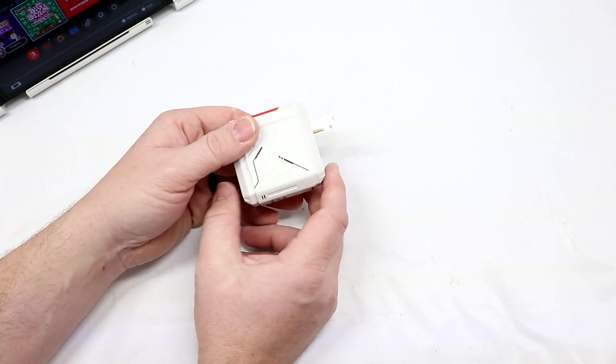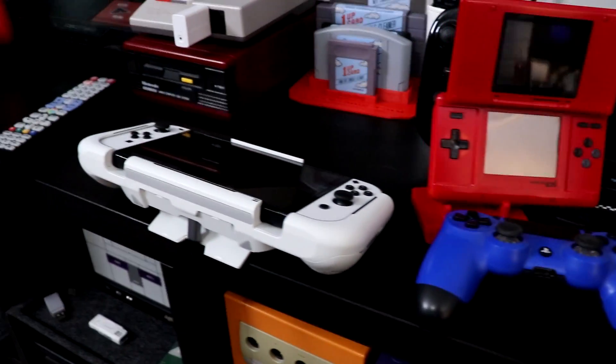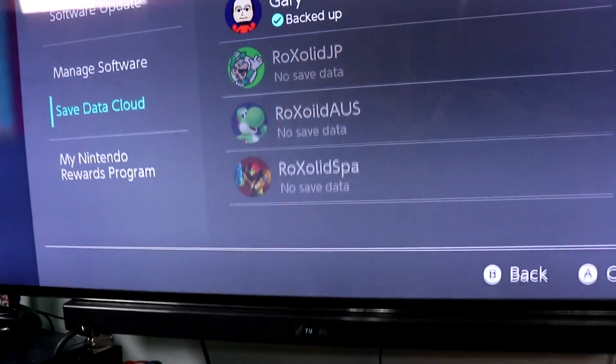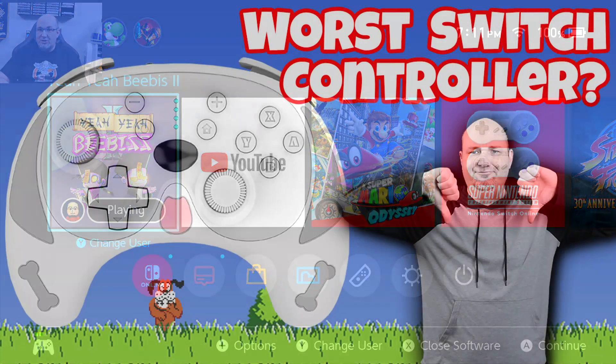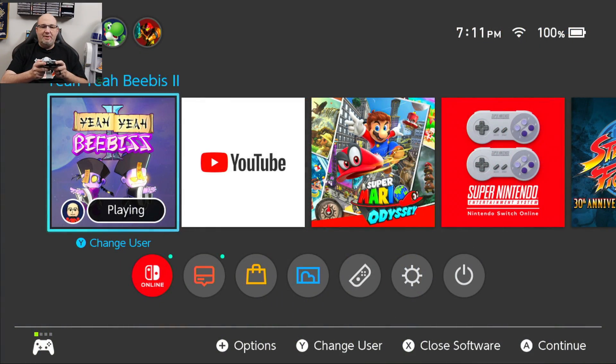Now let's see how it looks — we're going to capture some gameplay footage. As you can see right here, the G-Case works perfectly with the OneDock. And no, I am not using the dock controller to test this out — that thing's crap. Check out that video right up there to see more. And let's dive into some Ya Ya Beavis.